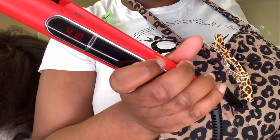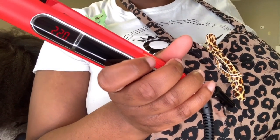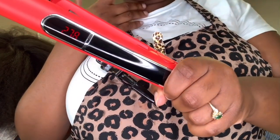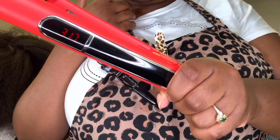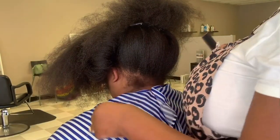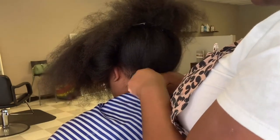The display for the degree is an LED display, and when I tell you guys this iron gets hot quickly — I'm so grateful it gets hot so fast. My old iron, which I will not name, used to be so annoying. I'd have to put the iron on, go to the back, get a cape, do this and that before it gets hot — ain't nobody got time for that.